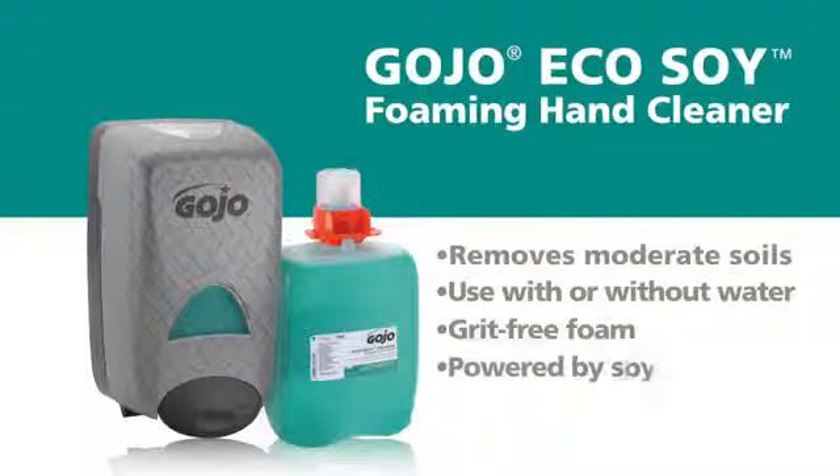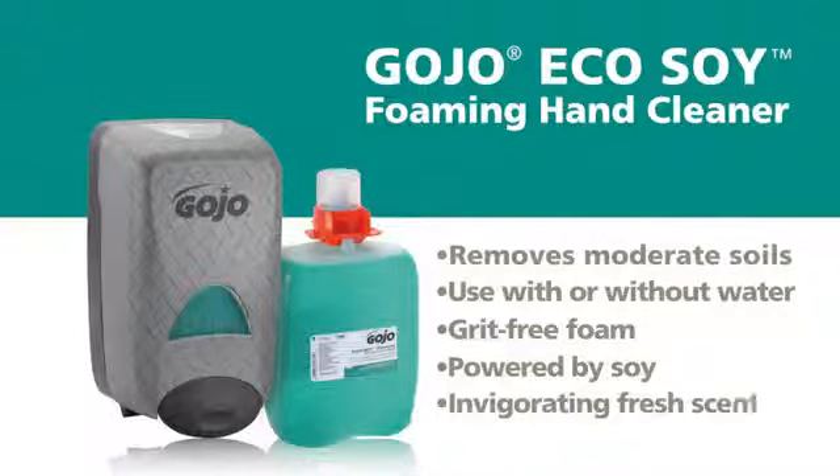Powered by soy, a renewable, natural resource, and with an invigorating scent, it leaves skin clean and feeling refreshed.